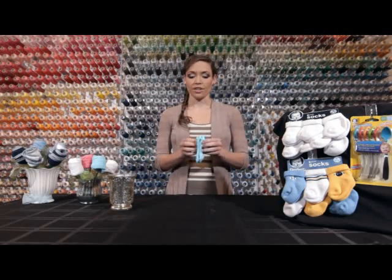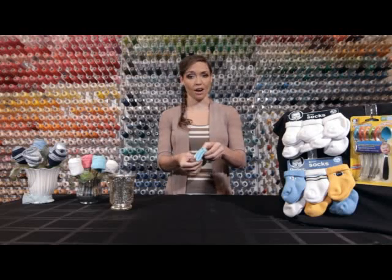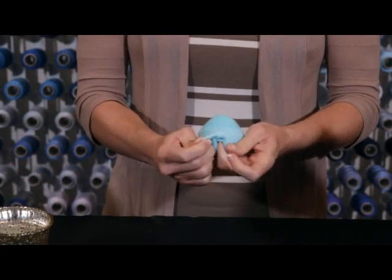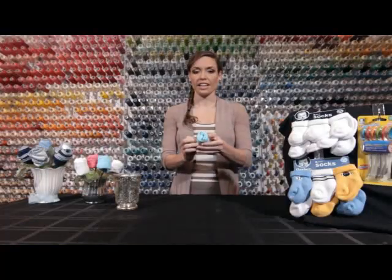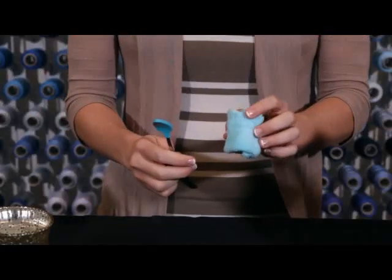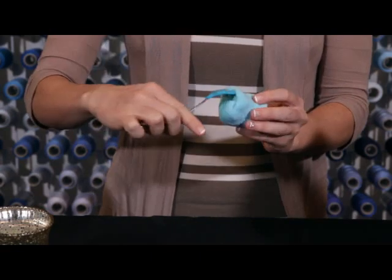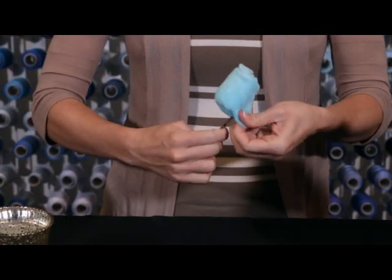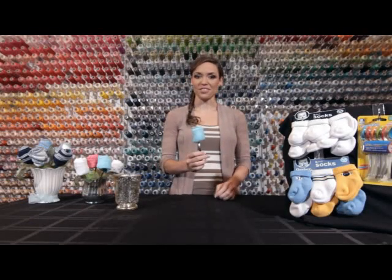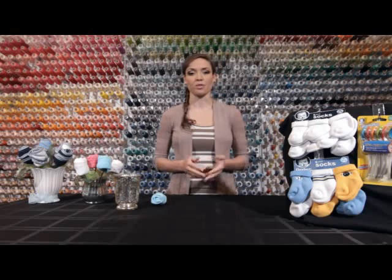Next, grab your first pair of baby socks and put them side by side — we're going to make our very first flower. Take one of your thumbs, insert it into one of the holes of the sock, and proceed to roll it over itself until the brim of the sock reaches the toes. Now you have a nice floral shape. Grab one of your Gerber spoons and insert the spoon part into the back of your flower. This is super easy and only takes a second to make. Set that to the side and repeat the process with the other spoons.